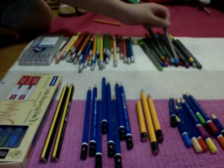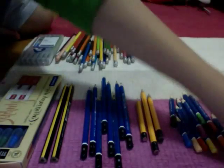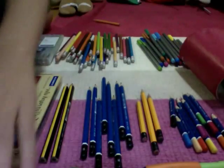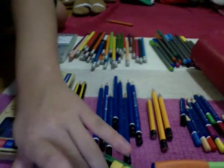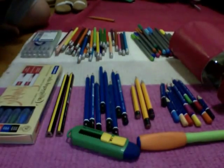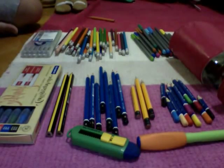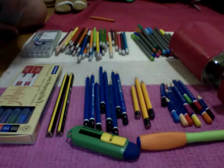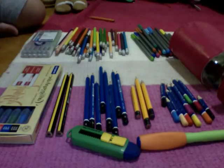So, this is the end of my collection — everything I have from Staedtler. Let's just move the camera back so you can see every single thing I have. I hope you enjoyed this video, and comment down below if you want me to do any reviews on any of these pens or pencils sets, and I will do them. Bye!